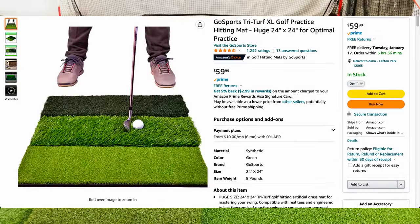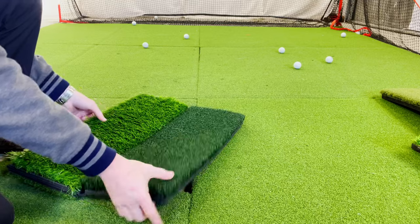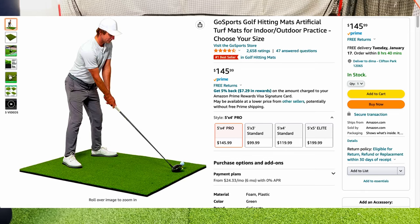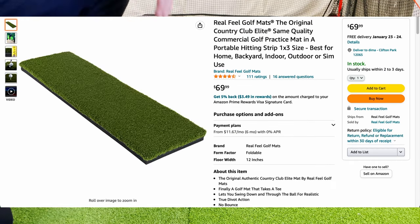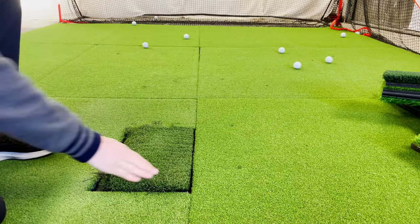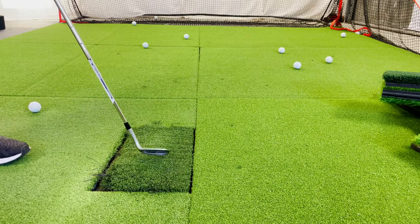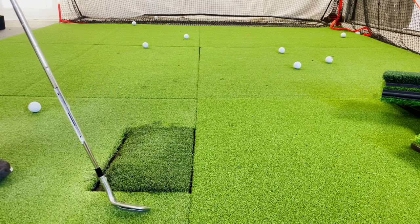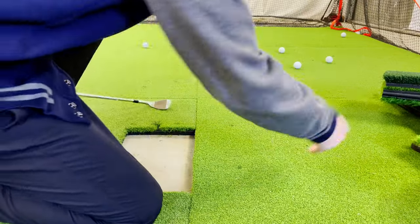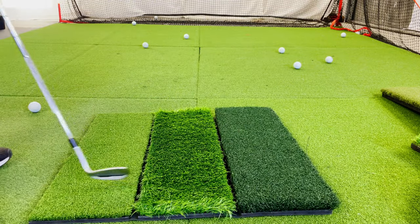If you are looking for a budget option, start with a small hitting mat like the Millard three-in-one practice mat or the GoSports Tri-Turf Excel — you can get these for around $40 to $60. For a higher-end setup, you can expect to spend around $7 or more per square foot on premium artificial turf options like the GoSports padded mats or the Real Feel Country Elite. The smartest move is to have a practice mat where you strike the ball and a separate artificial grass material for the rest of your simulator. This saves money long-term since you can easily replace the small hitting mat over time, and your walking and putting surface has a very different purpose than your striking surface.